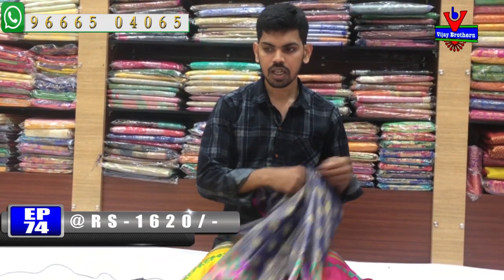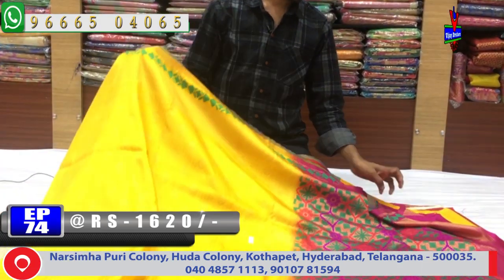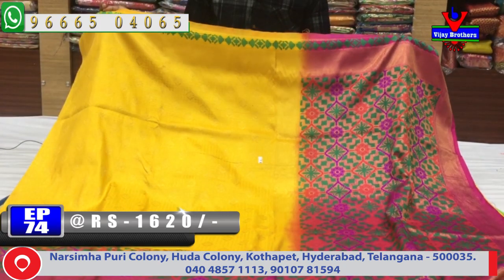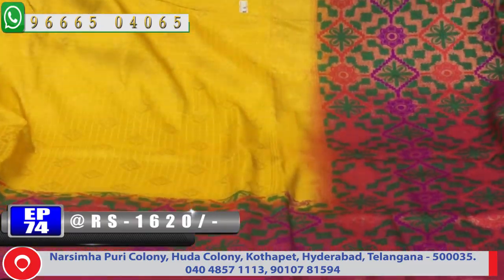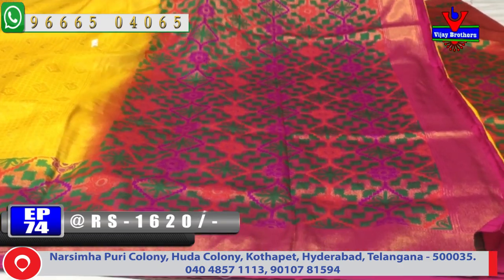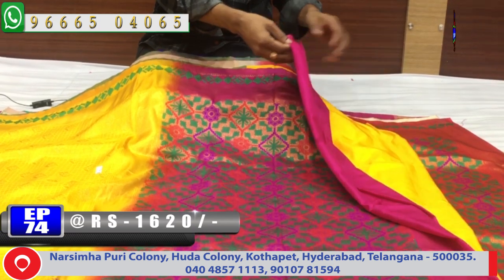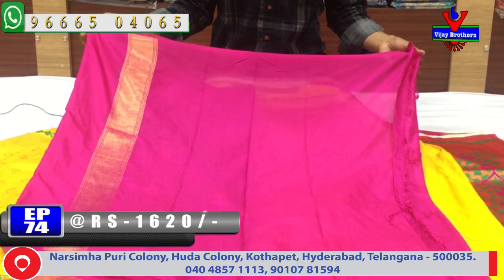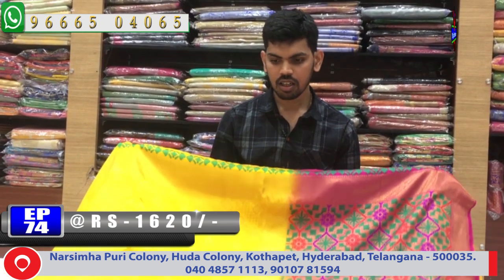We have a white pink color combination. We also include a yellow variant in the package, with a layered design. We have a yellow and pink color combination. You can use the blouse and contrast in pink color. The cost is only 1620 rupees.